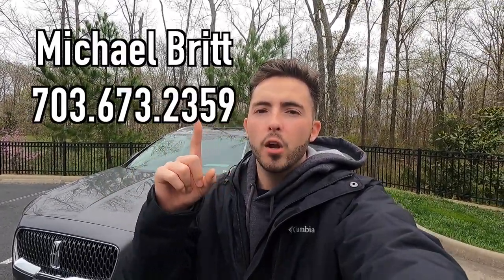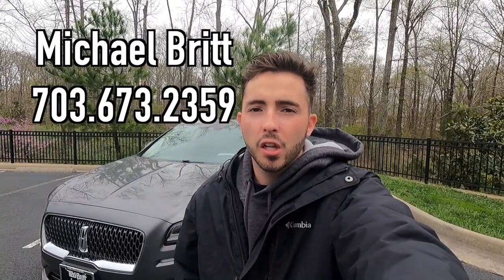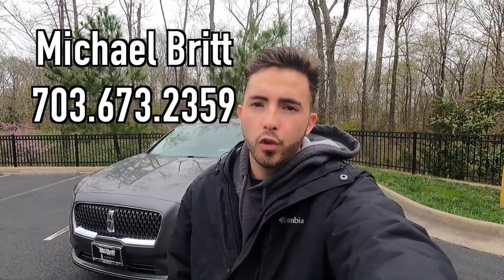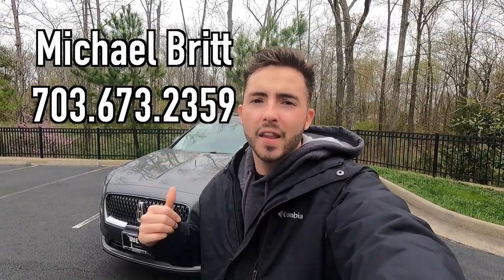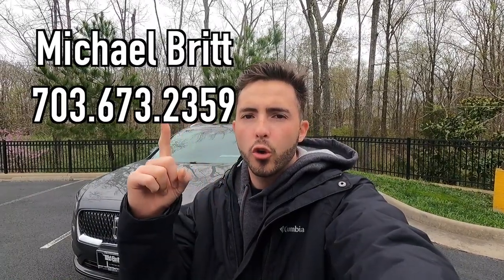What's up YouTube? I hope each and every one of you guys are healthy and enjoying your lives to the fullest today. Today we're reviewing the 2023 Lincoln Nautilus Reserve. Huge thank you to Michael Britt over at Ted Britt Lincoln of Chantilly, Virginia for allowing me to do this review. If you guys are interested in this particular Nautilus or any Lincoln product, I'll have Michael's information on screen as well as in the description box down below.